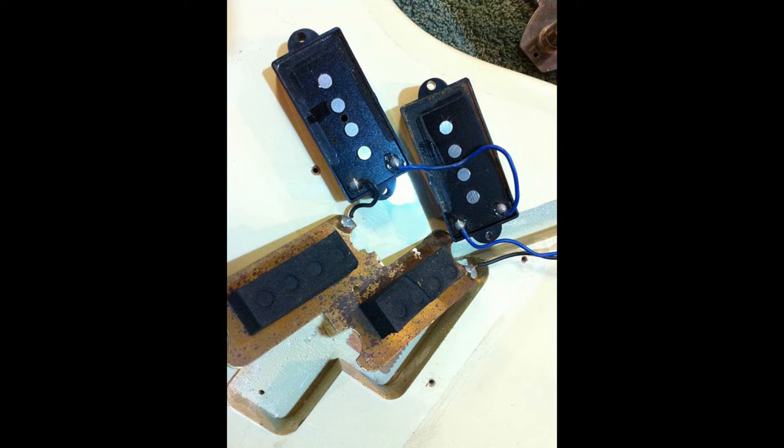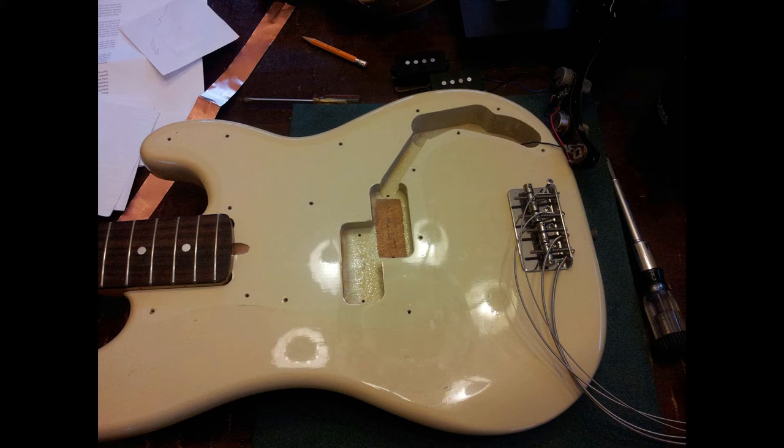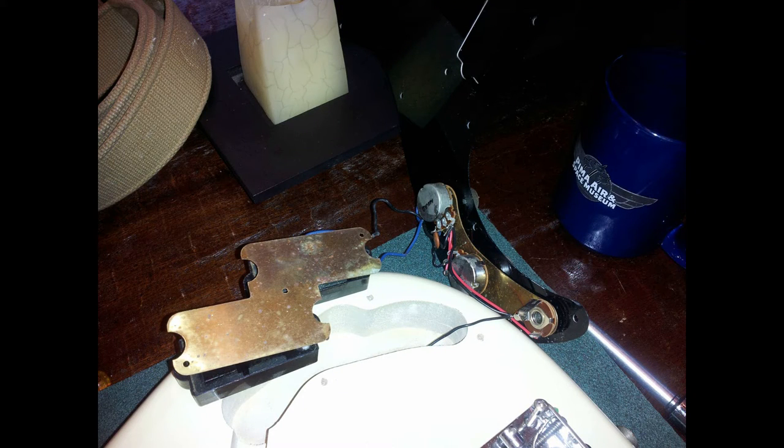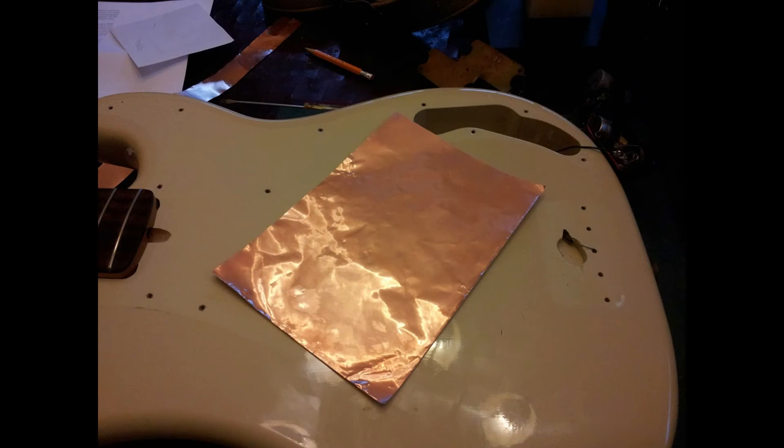We're going to get that using copper foil, which will be shunted to ground, and then we won't have to worry about the buzz anymore. As with any project like this, make sure you get your materials ready, disassemble your instrument carefully. All I have to do is take the ground wire off of the jack and the whole pick guard comes away. Clean out the cavity with compressed air — there's probably polishing compound dust, sawdust, or who knows what — because the copper foil needs to adhere to a clean surface.